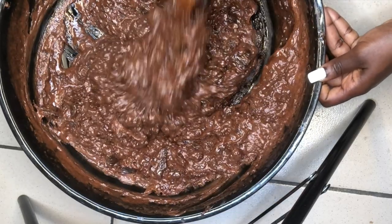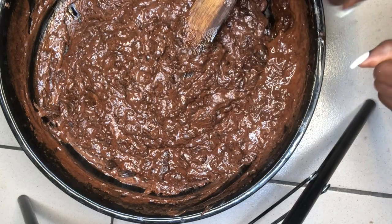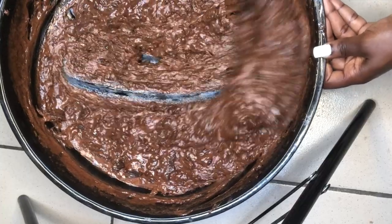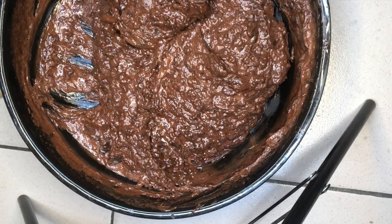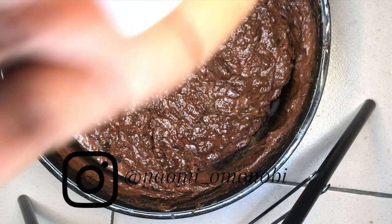Now that it has cooled down and all the ingredients are properly melted, I'm adding in the turmeric, mulberry, sepi white, and bleaching powder. I added those earlier so they could melt over low heat, since they can be difficult to dissolve with just regular water. I also use rose water to melt my powders before putting them into the soap.